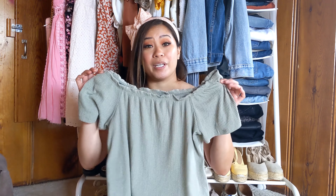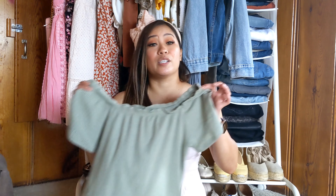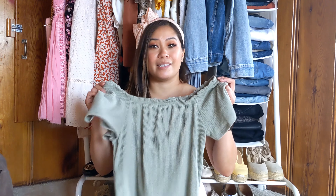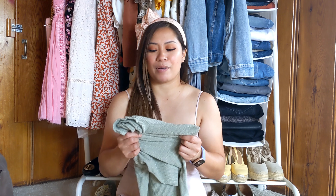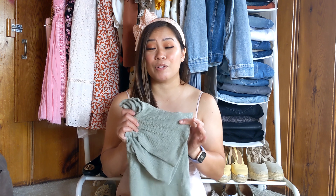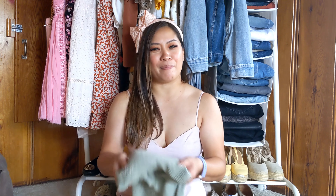Paper Moon flutter top here — it's adorable, so cute. Love the color. It's a great price, $34, and it's in a small petite. There's so many things about this that I love, but I know that I'm not going to get super excited to put this on and I might just forget about it. I'm going to go ahead and pass on this.